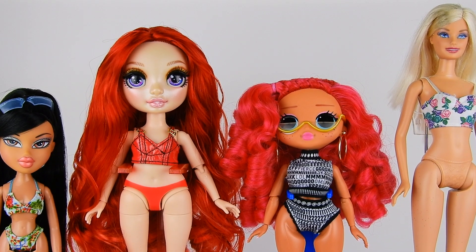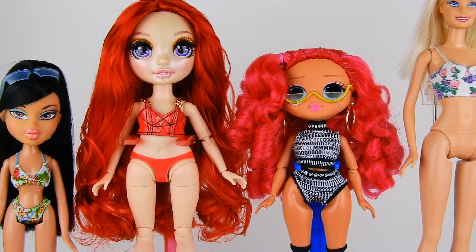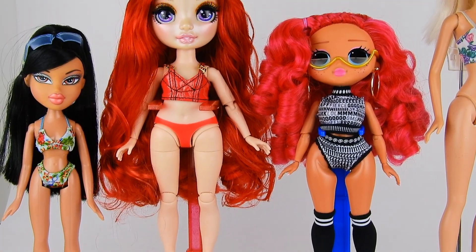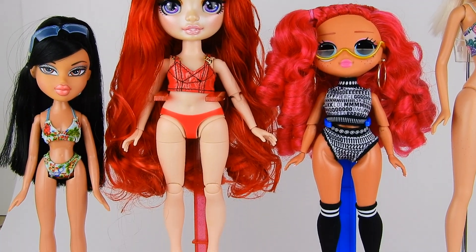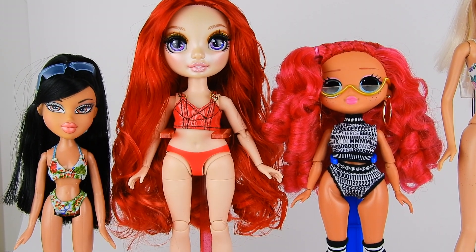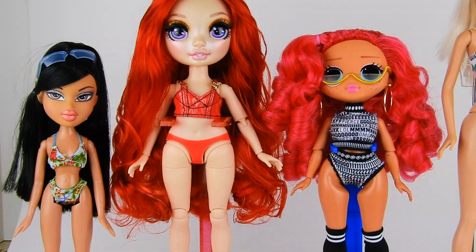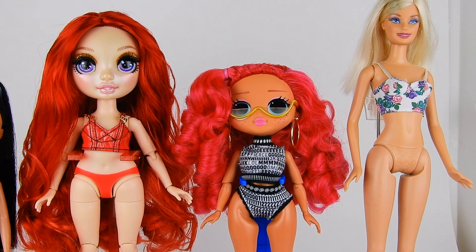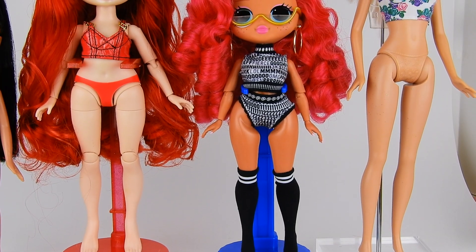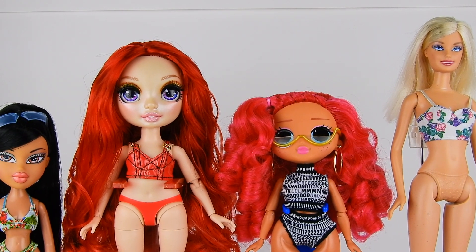Here's a peek at the Rainbow High body next to some other popular doll body types. They're actually much larger than they appear — definitely larger than an OMG doll. You might be able to share some clothing pieces but it won't be perfect. Same with Bratz — they're much bigger. The body type they're closest to is Barbie; most bottoms are actually interchangeable, so if you want more clothes for Rainbow High, some older Barbie clothes would be fun.